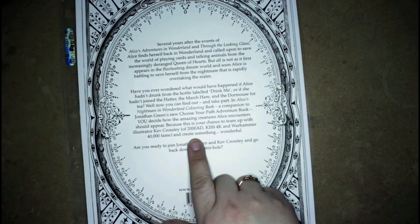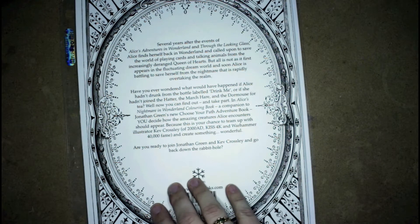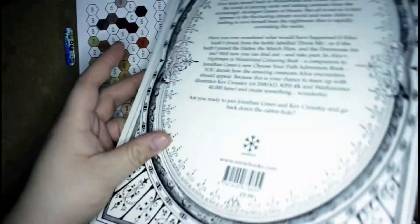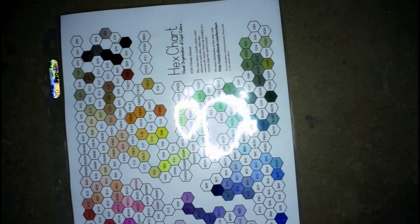Kev Crosley did illustrations for Warhammer 40,000 — that's the only one out of all this that I know. Anyhow, the book is pretty, pretty cool. I'm just going to put that to one side here for a quick second.